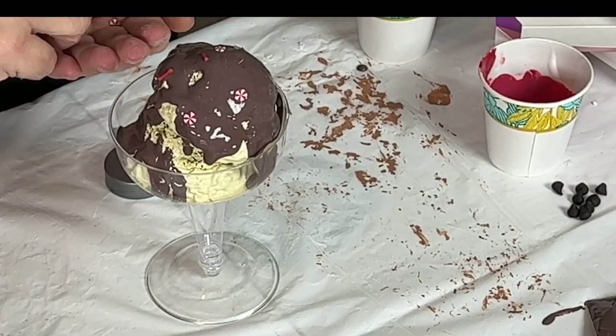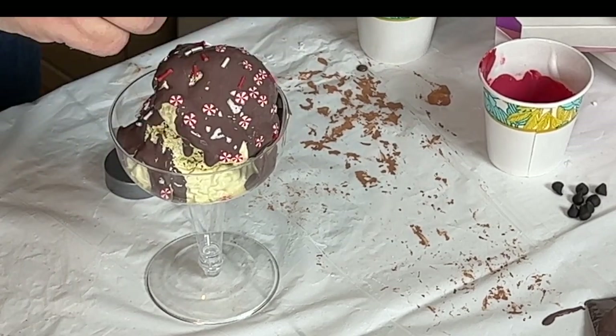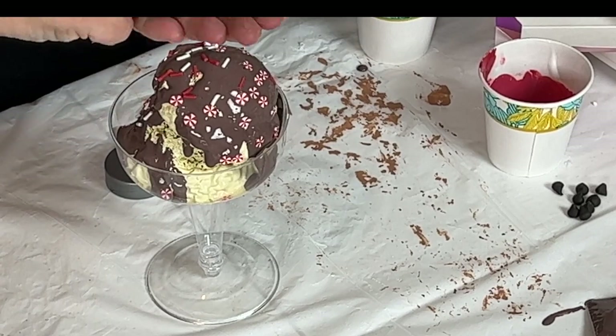I'm also adding some peppermint sprinkles that I purchased at Michael's a couple weeks ago — the same ones I used on my donuts in a previous video.